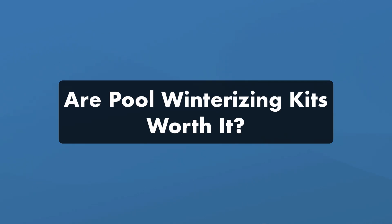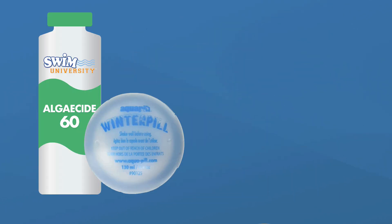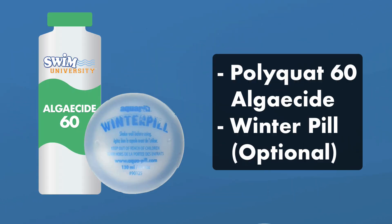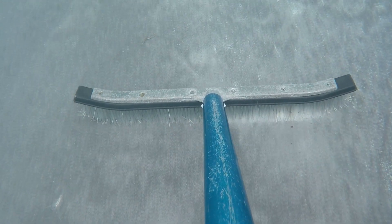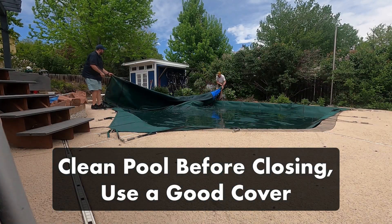So, are winter kits worth it? If you want extra protection and don't want to go out and buy individual chemicals, a winter kit is a convenient purchase. Otherwise, you really just need 60% polyquat algaecide and a winter pill as an optional layer of protection. Regardless, make sure your pool is clean and use a good winter cover to prevent debris from getting into your pool.